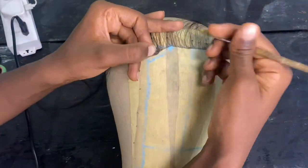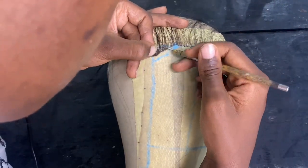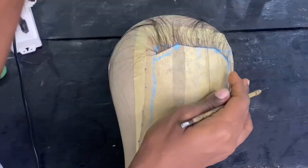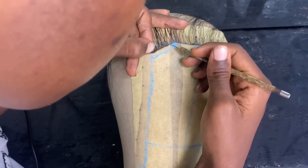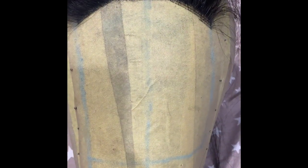No one is going to penalize you if the base lines are not up to 10 — some people stop at seven or eight, basically when they've gotten the required coverage for the back. Do what works for you. But most times I end up going to 10 lines. Once you're done with 10 lines of base following the diagonal, straight line, and diagonal pattern, you're going to get a full coverage of the back of the closure.